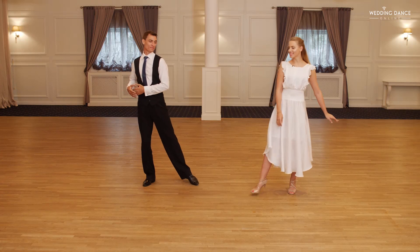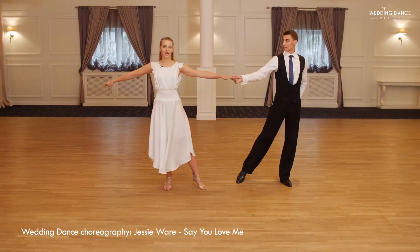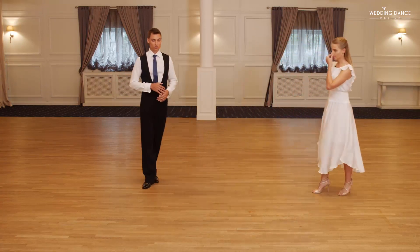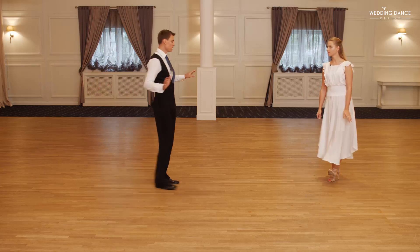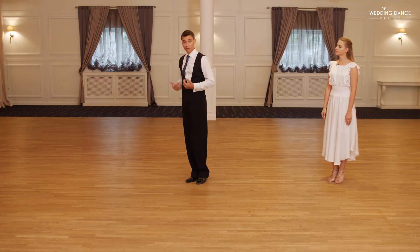One, two, three — grab your hands. Now let's show you the man's perspective. You are going to rotate counterclockwise. Start with your left leg: left, right, connect your feet. You're turning, rotating up.